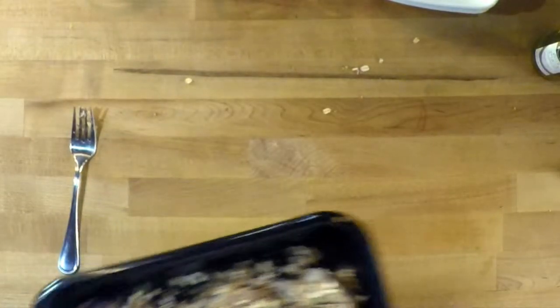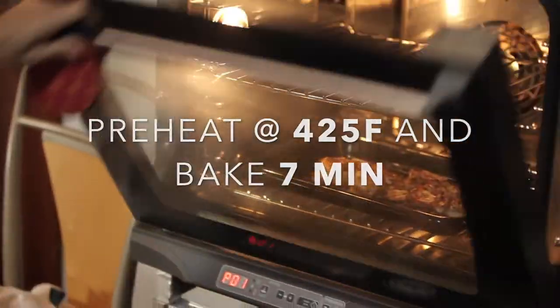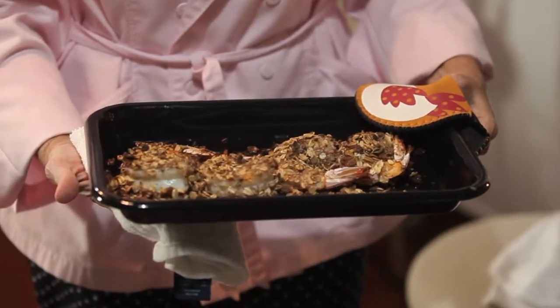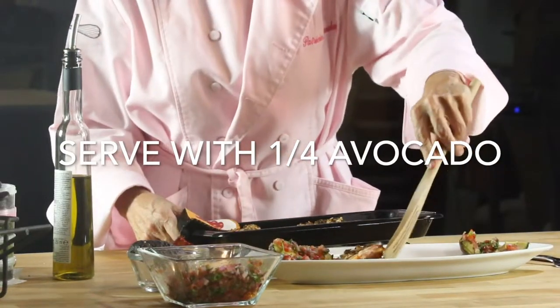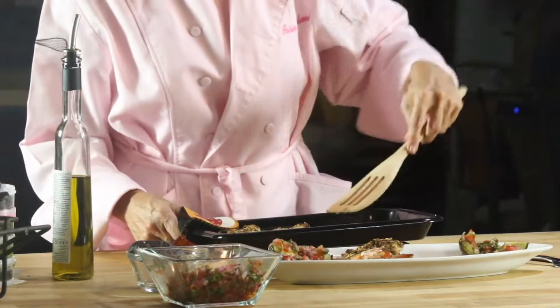Put them on a baking pan, place in a preheated 425 degree oven, and bake for seven minutes. That's it — super fast. Then serve with some avocado and some pico de gallo. This is an amazing aphrodisiac dinner for two.